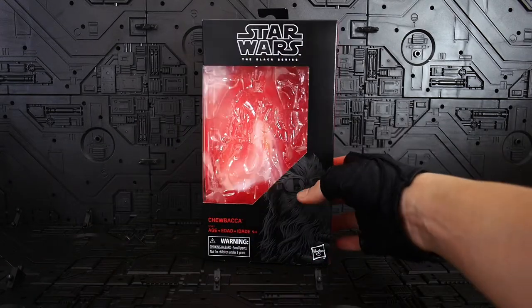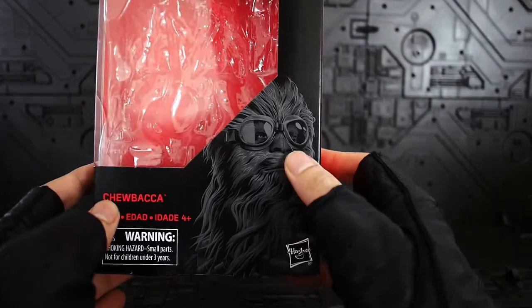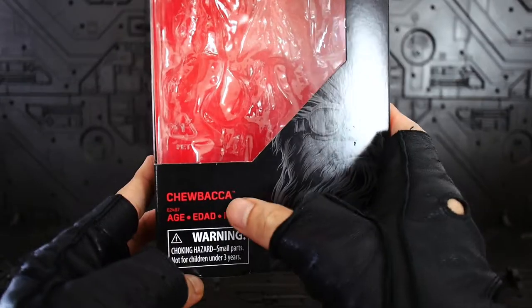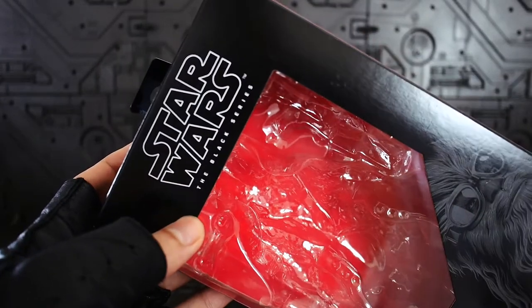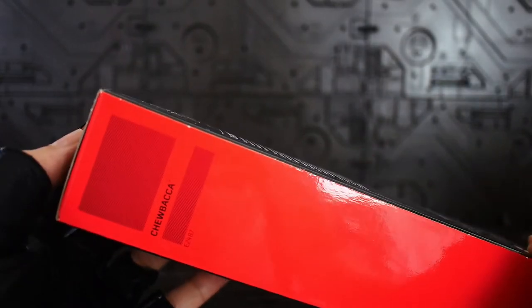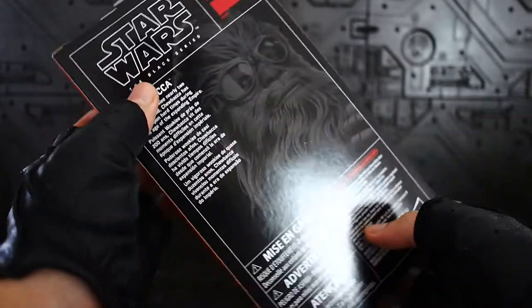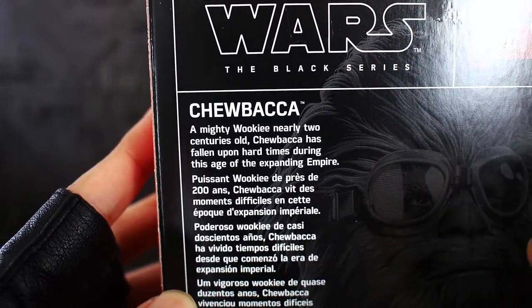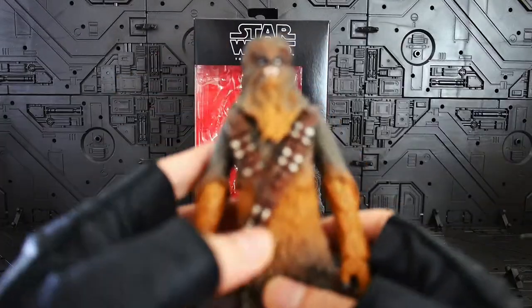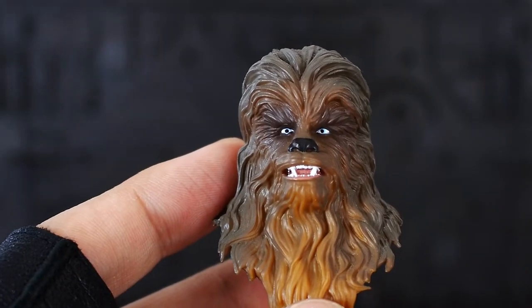Let's take a quick look at the packaging first. This is a standard Black Series packaging that we've been getting for a while now, with the artwork at the front which is nice. We have the name of the character — Chewbacca — and the Black Series line at the top. This doesn't have any number because I think this was kind of an exclusive release at a certain store. You can pause now to read the bio.